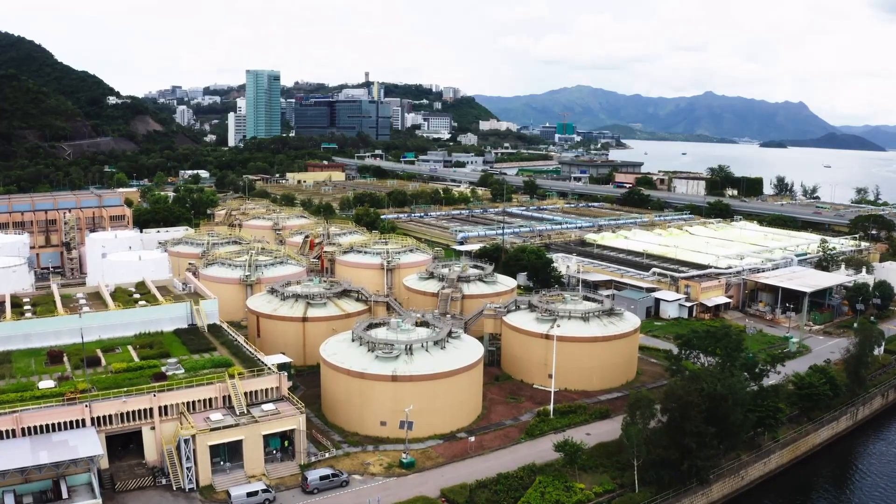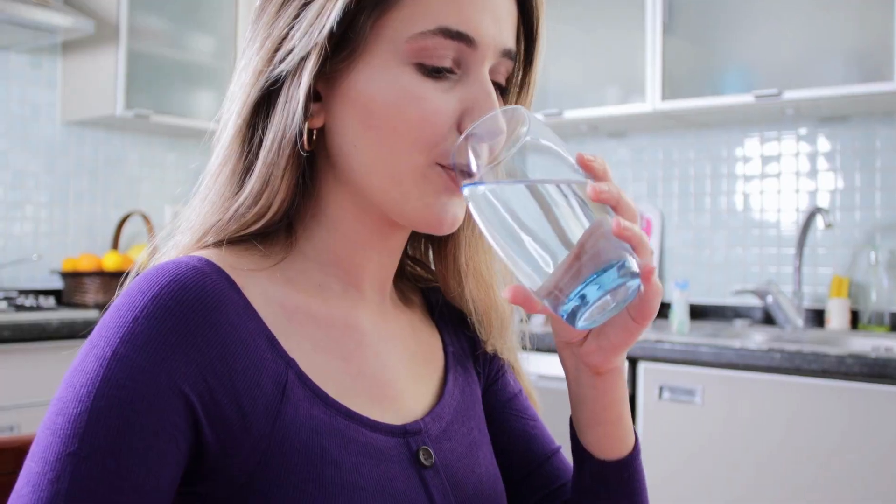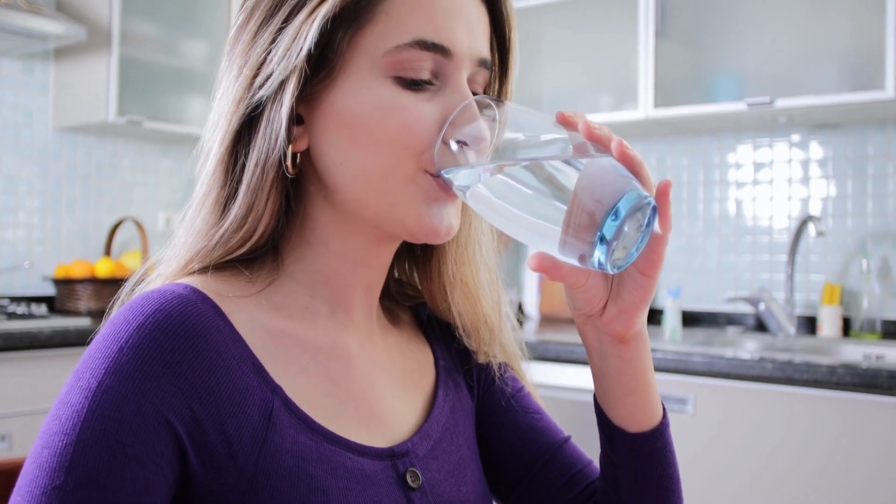Chlorine is commonly added to water supplies as a disinfectant, but it can give the water an unpleasant taste and smell. Fortunately, there are a few simple methods you can use to remove chlorine from your water.